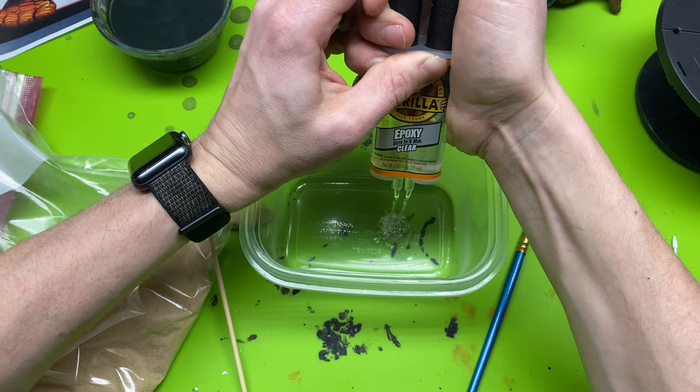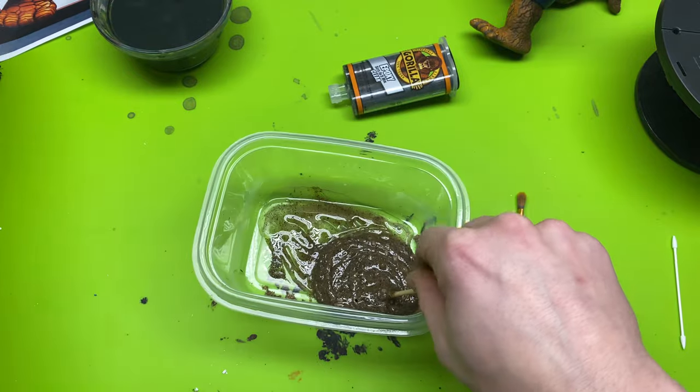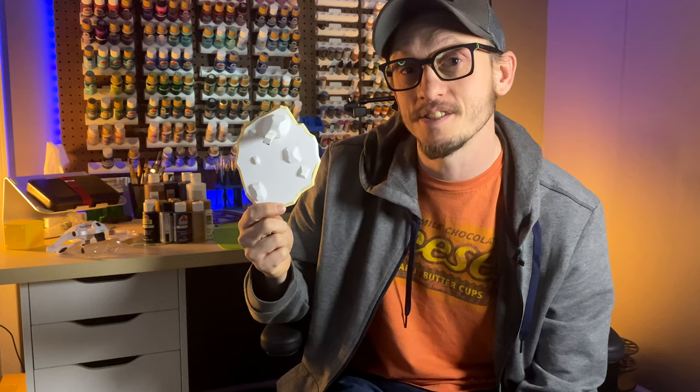In this video we're going to be finishing the base, but not just accepting what comes off the print bed and painting it. We're going to add, modify, and make it that much better. So let's get started.